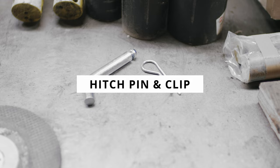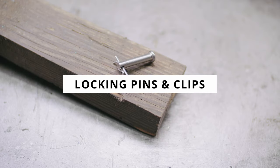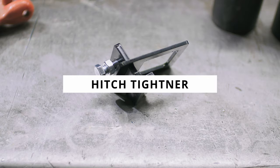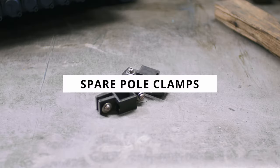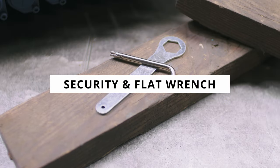One large hitch pin with clip, two small locking pins with clips. The hitch tightener assembly includes two interconnecting steel members and the accompanying nut and bolt tightener, two spare pole clamps, one special security allen wrench, and one flat wrench.